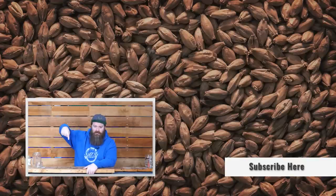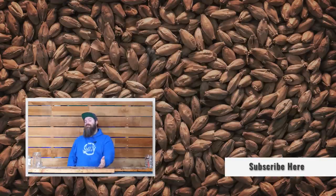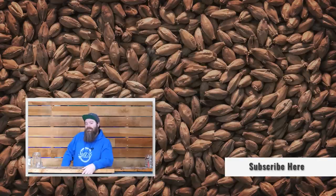If this video helps out one or two new distillers, job done — I'm happy. If it does help you out, make sure you give it a thumbs up. Hit the subscribe button and ring the bell so you get notifications, and I'll catch you next time.